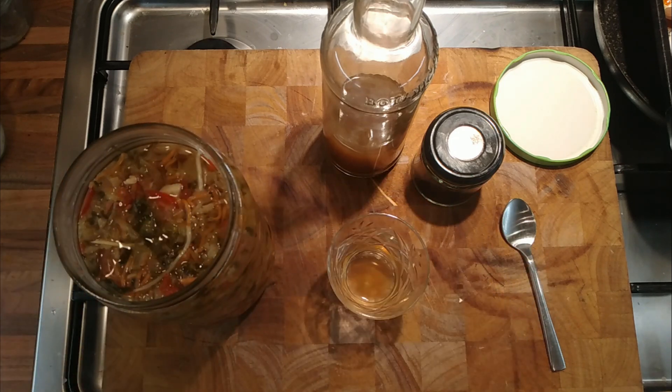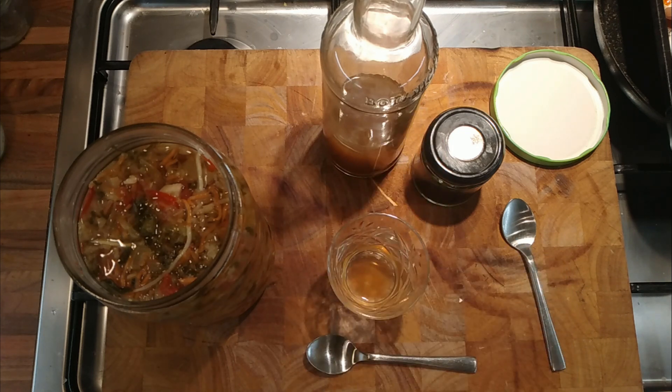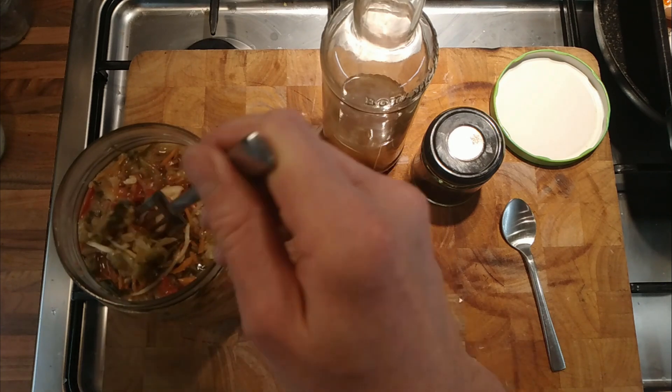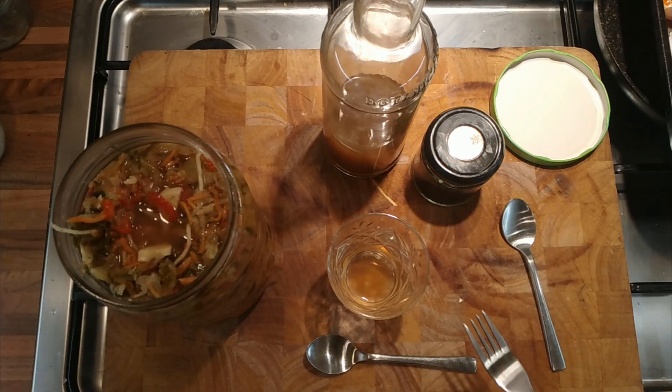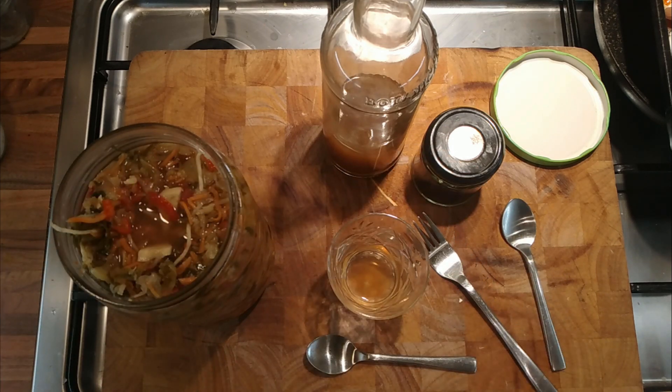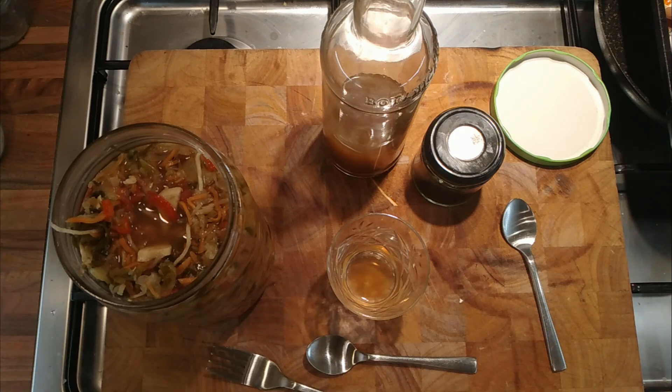I might taste the vegetables as well. So that's gone like that — that's really quite nice. How do the vegetables taste? This has been in the fridge. That's really nice. These fermented vegetables are good.